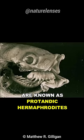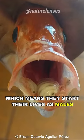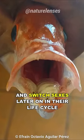These organisms are known as protandric hermaphrodites, which means they start their lives as males and switch sexes later on in their life cycle.